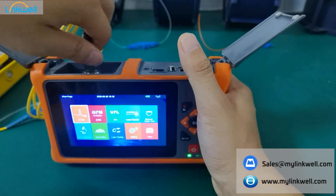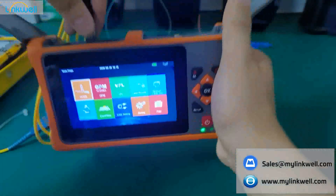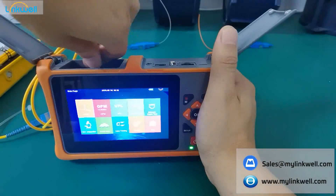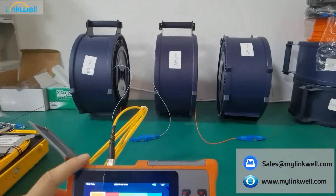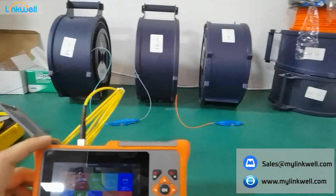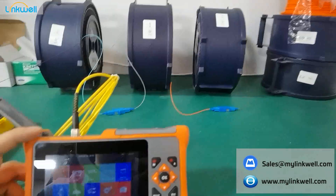This connector is FC. You can also change it to SC and other types you want. Let me introduce you first. The testing ranges are about 1,000 meters, 5,000 meters, 10,000 meters, and also 20,000 meters. The remaining two ranges are not in this testing range.